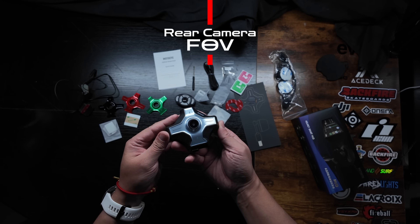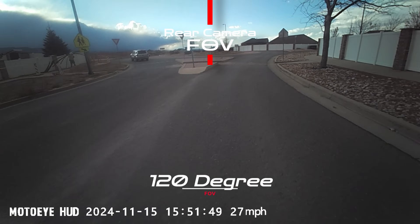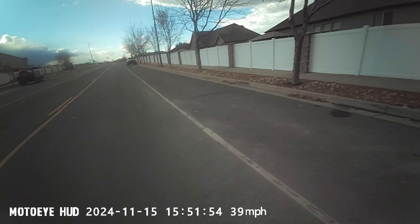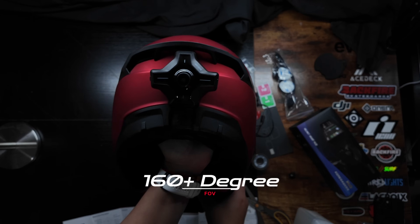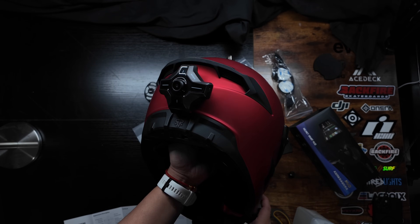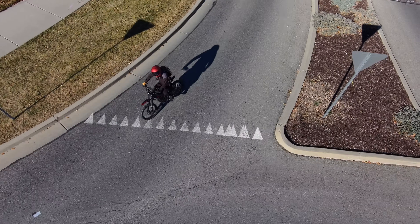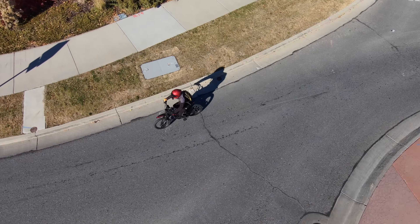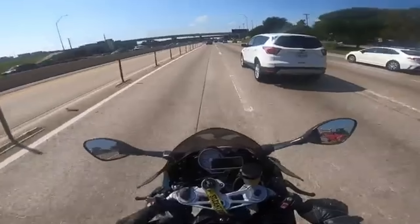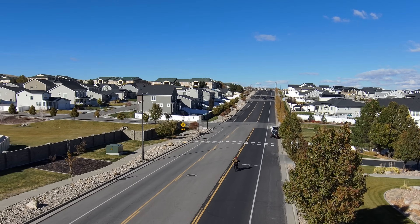The rear camera has a 120-degree field of view. While it's a great start and I can see a lot, the industry standard for a dash camera is around 160 degrees or more. I feel the next generation could use a wider FOV camera. For my use — mostly riding a dirt bike in suburban neighborhoods — it's quite adequate, but on a busy freeway I'd want all the visibility and coverage into blind spots I can get.